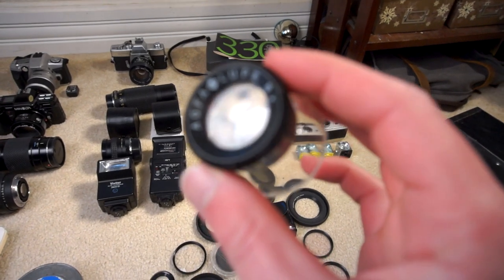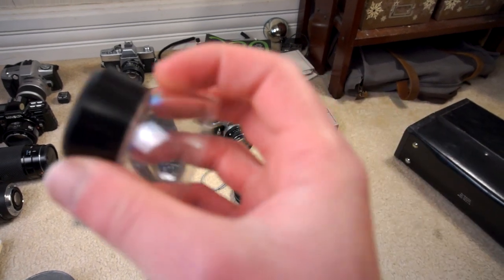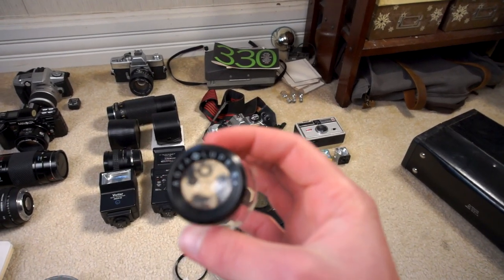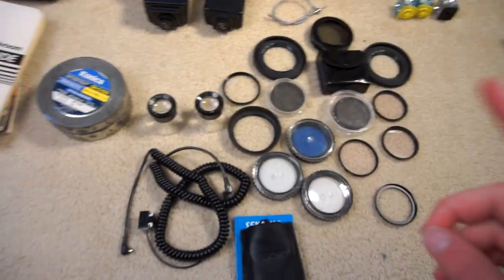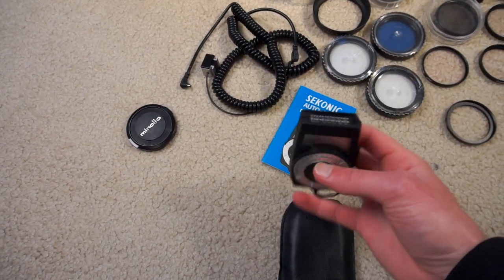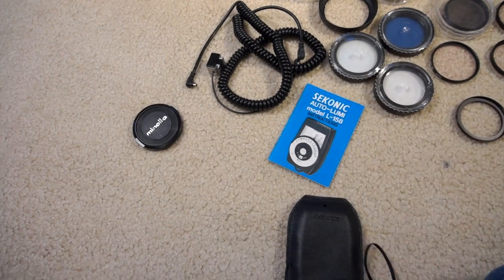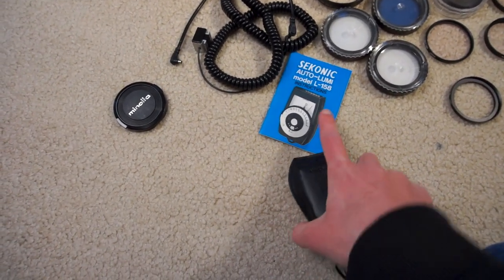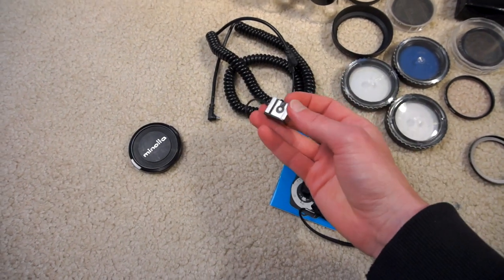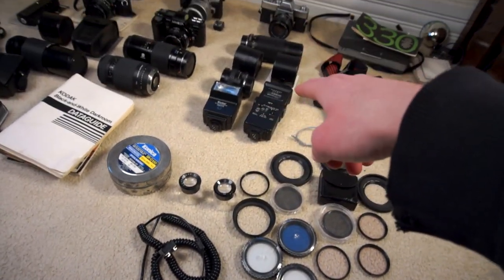Two of these little negative inspectors — they're little magnifying glasses for looking at your film when you've had it developed. A Sekonic light meter, a little selenium light meter. It still works perfectly fine; I just never use it because all of my cameras have light meters built in. Original manual for that as well. A long PC-sync cable with a PC-sync to hot shoe adapter for off-camera flashes for the really old cameras like the SRT and the Pentax.